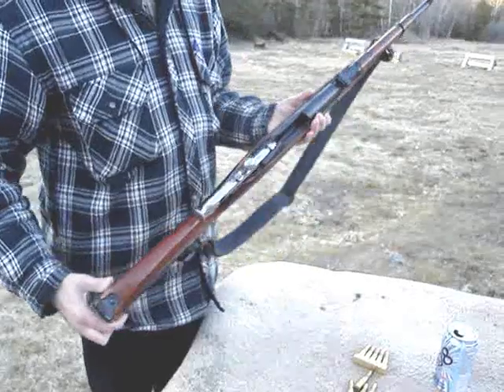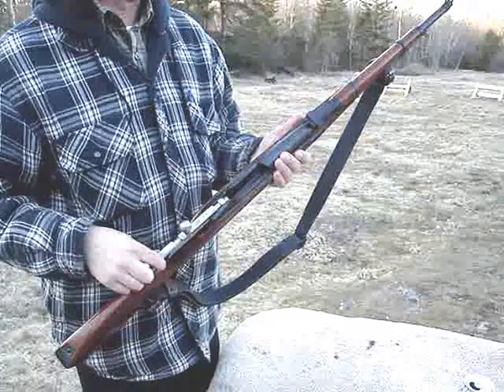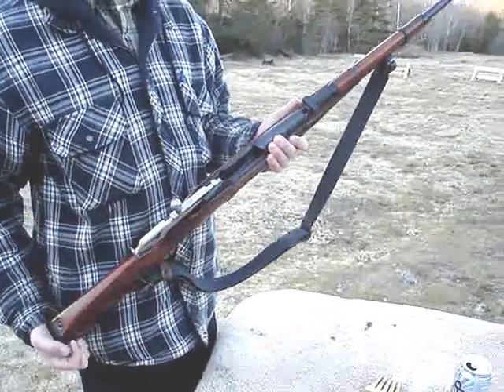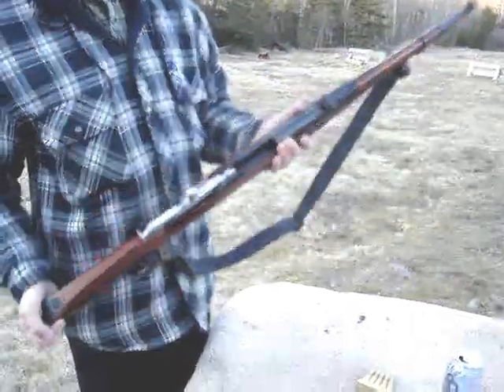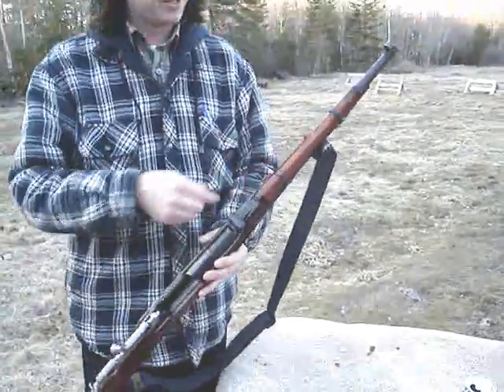Let's give you a little history. Basically when they came out with the M91/30, the Russians had a carbine, but it was a Model 1907 or 1910 or something like that, and they were getting kind of long in the tooth by 1930. So they basically said, let's take the M91/30 and just hack the barrel off — and that's basically all they did.